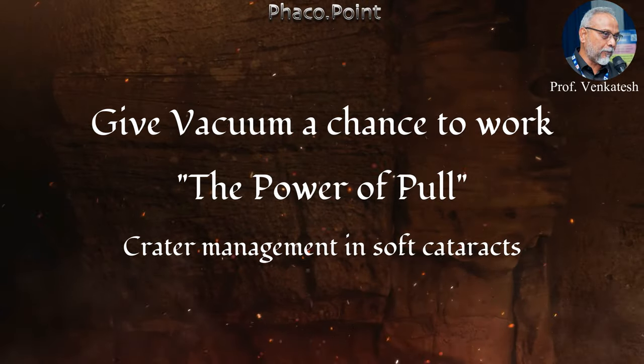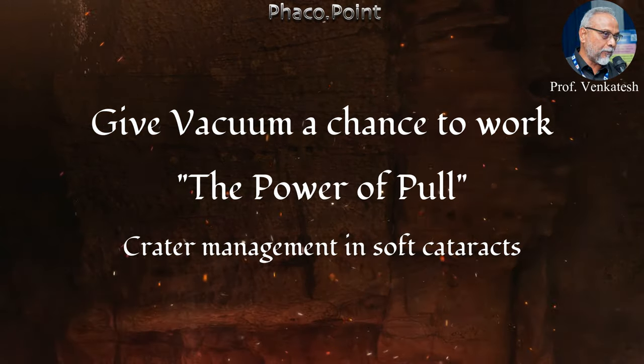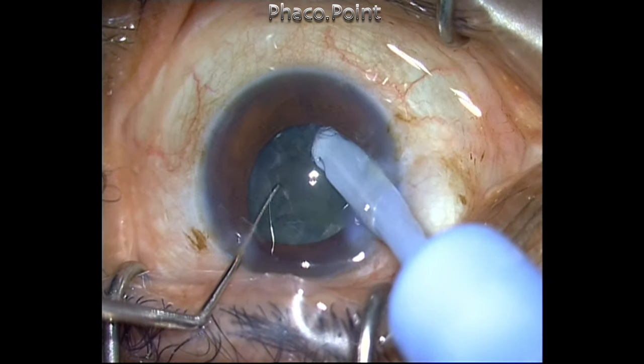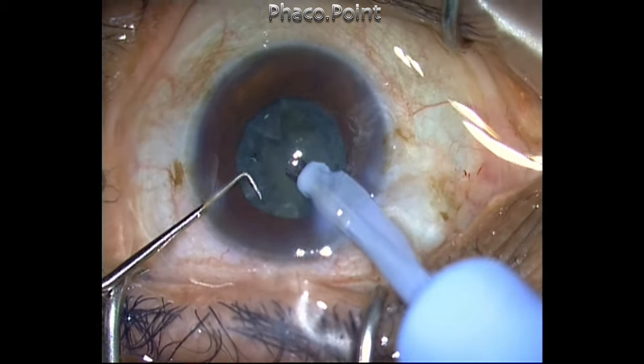In this video, I'm going to show you how to utilize the pulling power of vacuum in order to collapse a crater that is formed in the management of the soft cataract. Let's take a look at this patient. I'm creating a few direct chop maneuvers in the soft cataract, however it does not go too well.